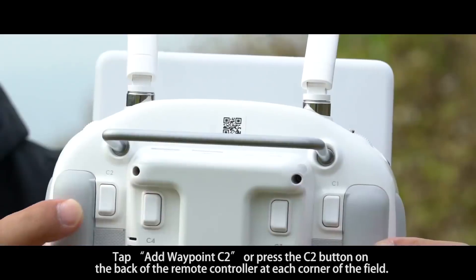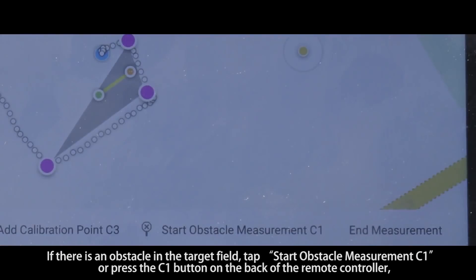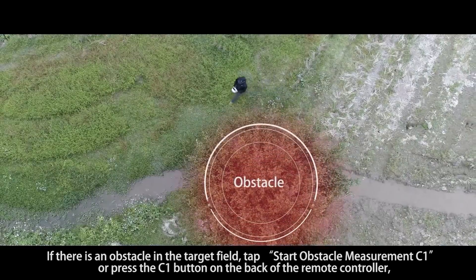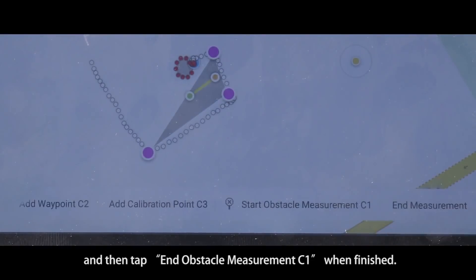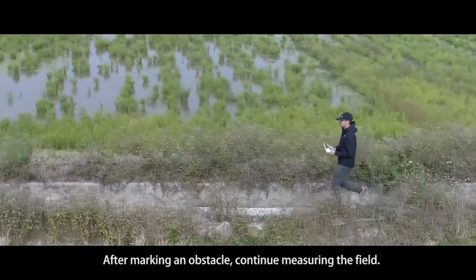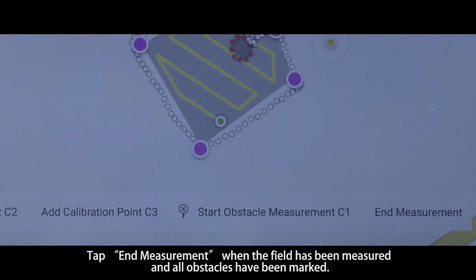Tap Add Waypoint C2, or press the C2 button on the back of the remote controller, at each corner of the field. If there is an obstacle in the target field, tap Start Obstacle Measurement C1, or press the C1 button on the back of the remote controller. Walk around the obstacle, and then tap End Obstacle Measurement C1 when finished. After marking an obstacle, continue measuring the field. Tap End Measurement C2 when the field has been measured and all obstacles have been marked.